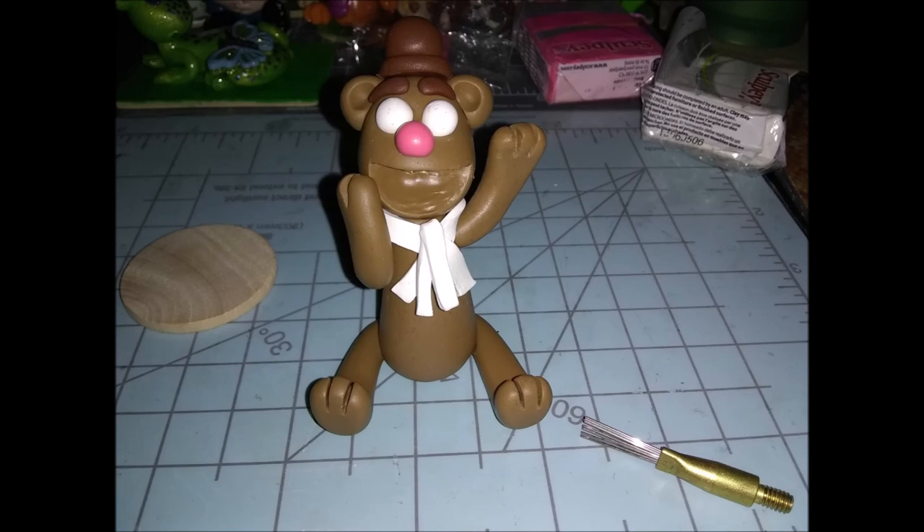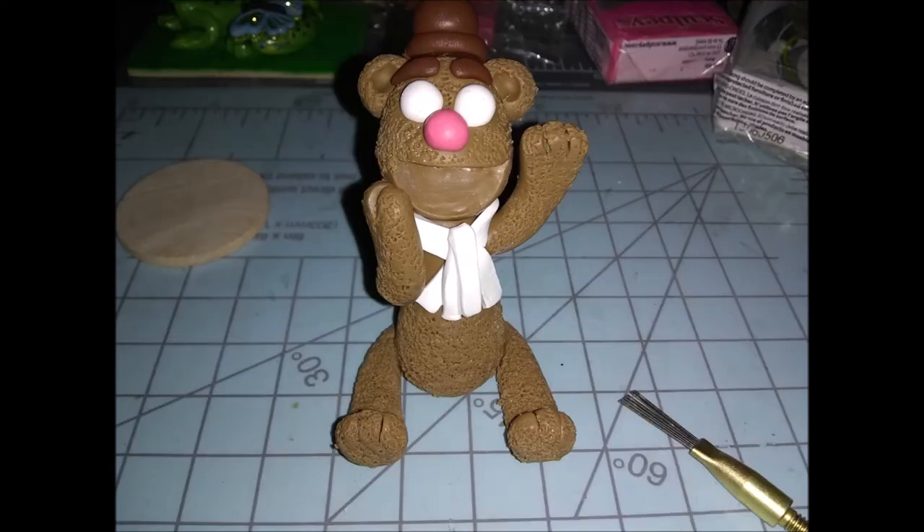Next I just took this tool that comes with a set I got from Hobby Lobby — or you can just use any kind of pointed tool — and just poke him over and over to give him this fur-like texture. Pretty easy, right? It just creates the cutest effect.